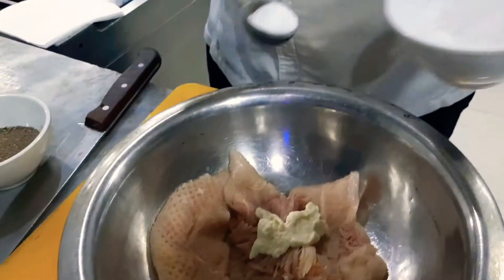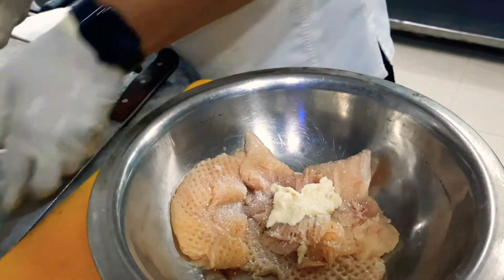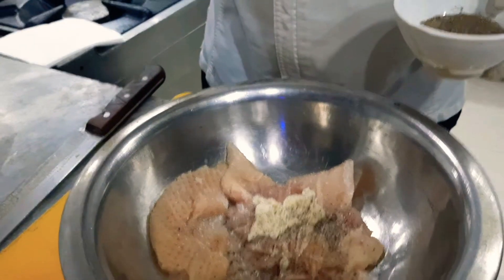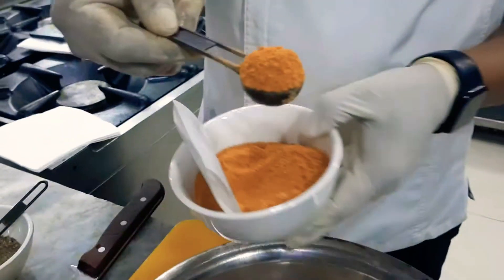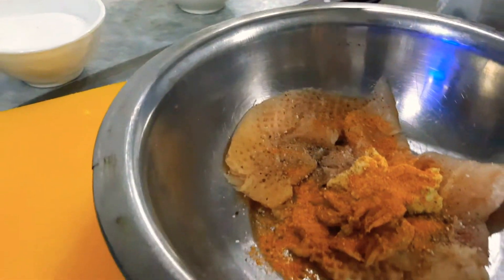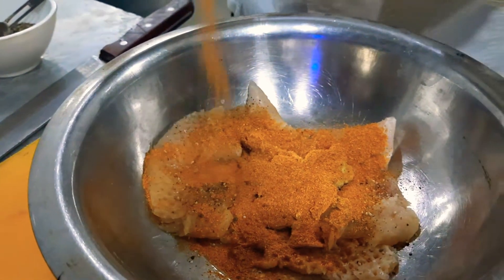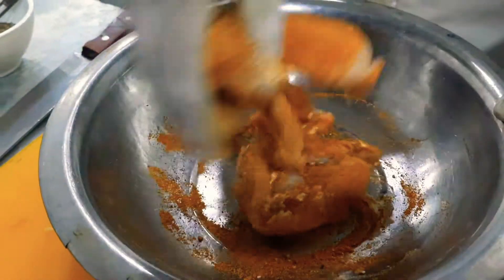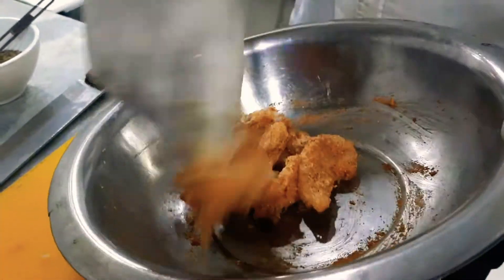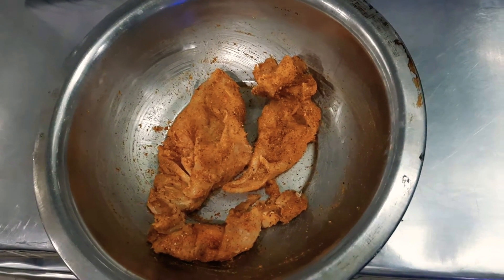Put a little salt on that — you can use one teaspoon. Add a little pepper, then you can use the marination powder. You can use one teaspoon because we have around 100 grams of chicken. Nicely mix it until it's applied very well into the complete chicken.